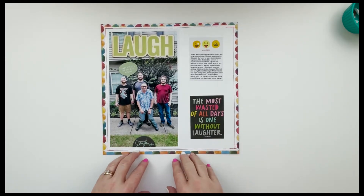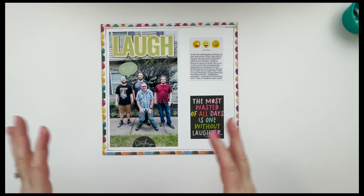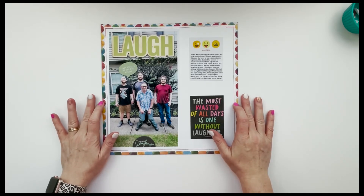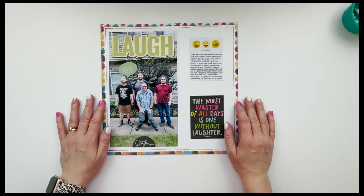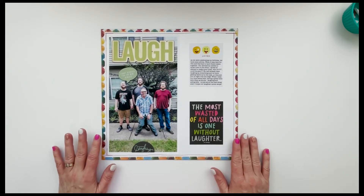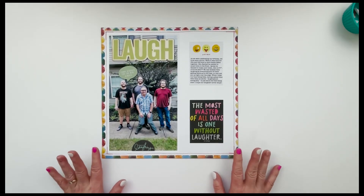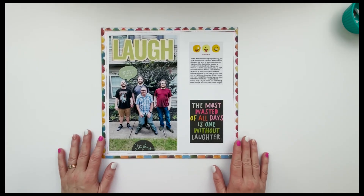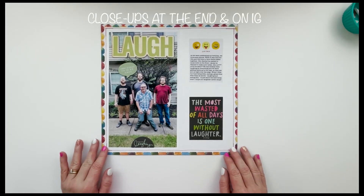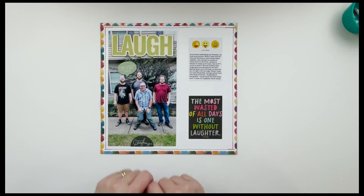If you enjoyed this video today I would love a thumbs up down below, and please consider subscribing to my channel if you haven't already. I think this will be the only Story Kit Crush layout I do for this week, but I do still intend to try to do at least one every week because I have so much stuff in my stash that needs to be used and I enjoy playing along with this community project. Thank you for stopping by today — I appreciate it so very much, and I will see you soon. Bye bye.